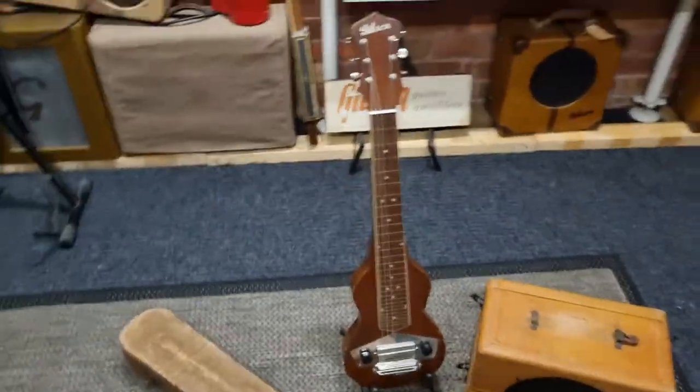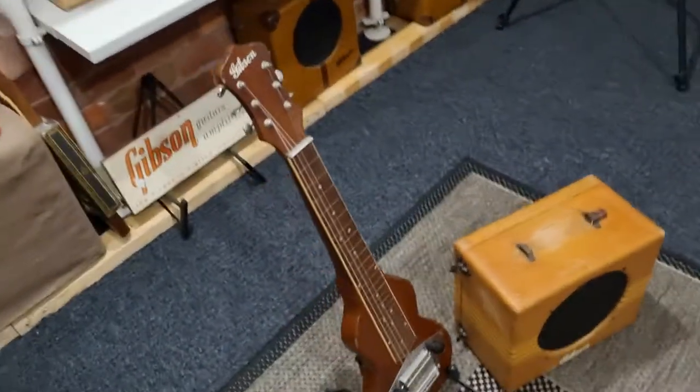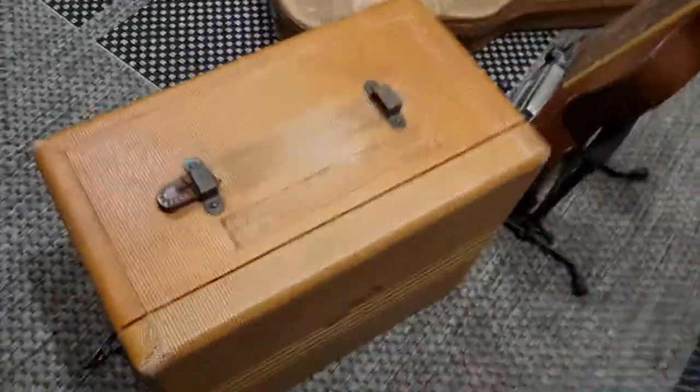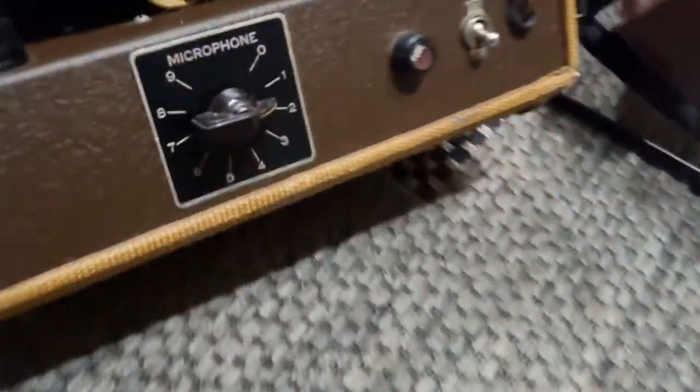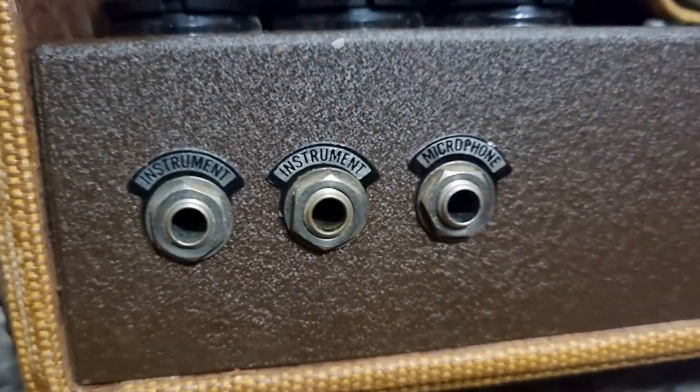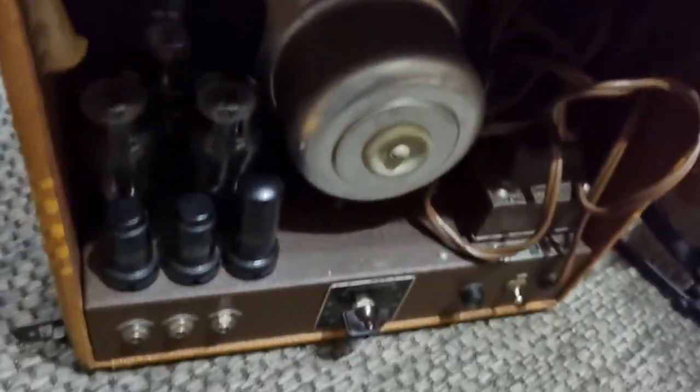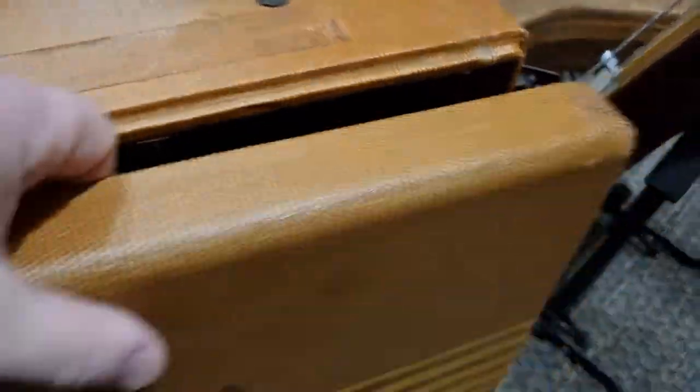It's a completely different guitar to the previous models of the EH100 — closed back, and it still retains a microphone control on/off switch. Three inputs: two instrument and one microphone. Very clean inside, thanks to the protective cover on the back.